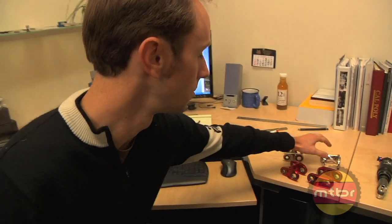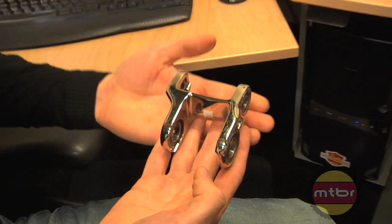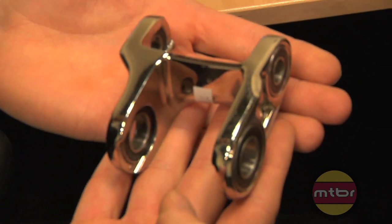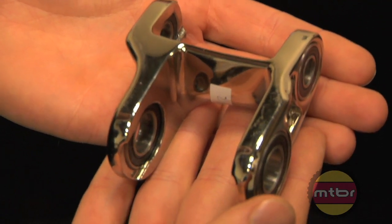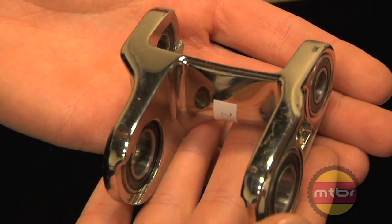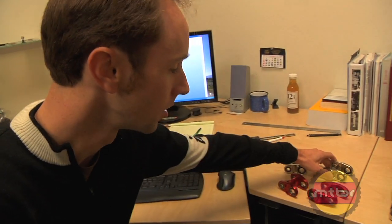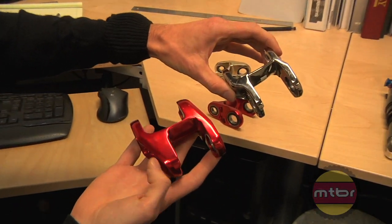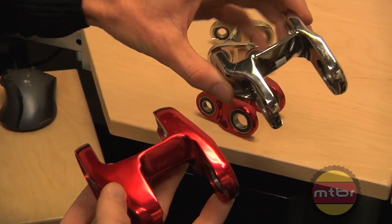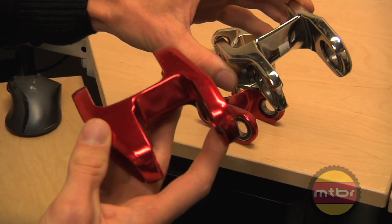This is the original lower link that came on the Mojo. At the time we were just trying to make it as light as possible and it's been a really good part — reliable, worked well. But after doing the HD development we started going back and working some of those changes back into this link. If you compare the HD link to the original link you can see these wide flanges here and a little more meat through the middle — this is a much stiffer part.